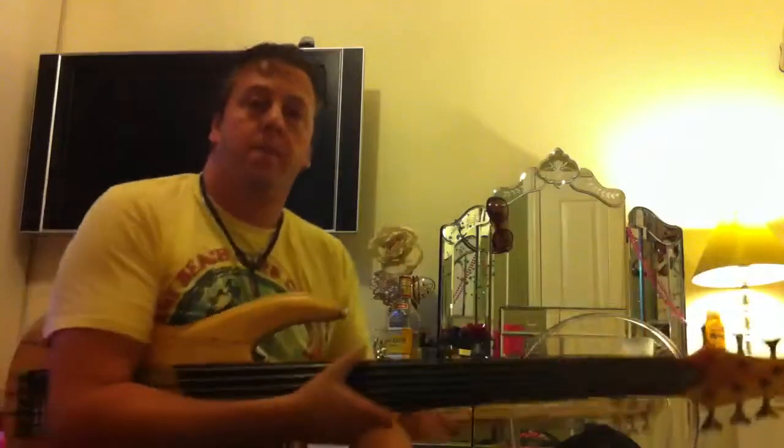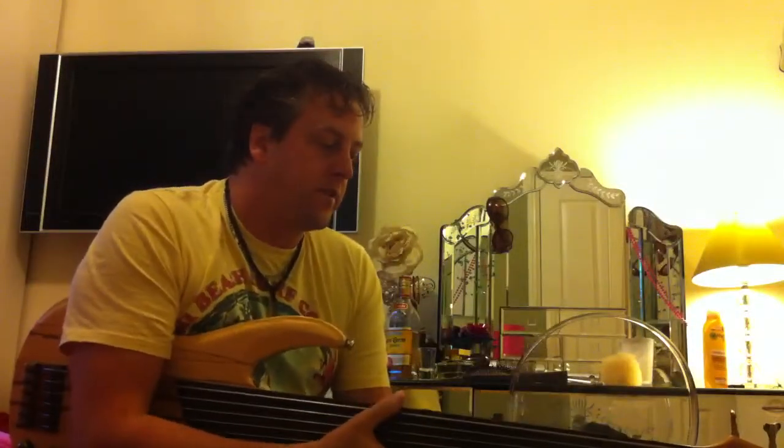Hi, my name is Sid. This is my fretless bass. It's a Hudson Project Bass — a six-string fretless. It's a nice piece of kit. I think it costs about 700 quid, something like that.